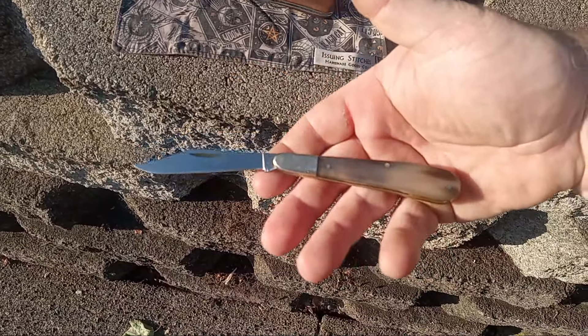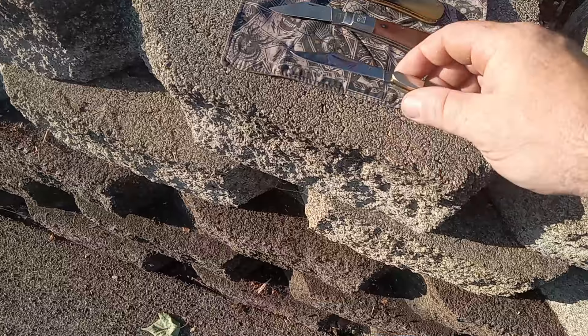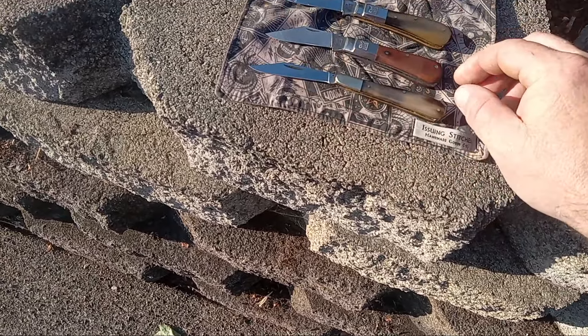This is what they call their gentleman's clip pattern. It doesn't have the firework backspring, but it's also a Lee White custom.